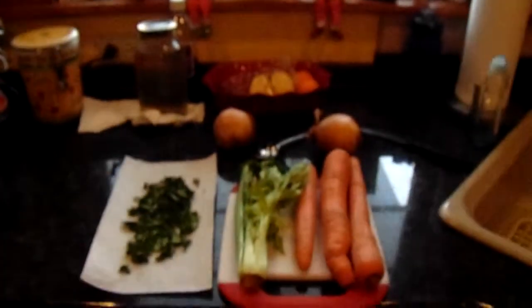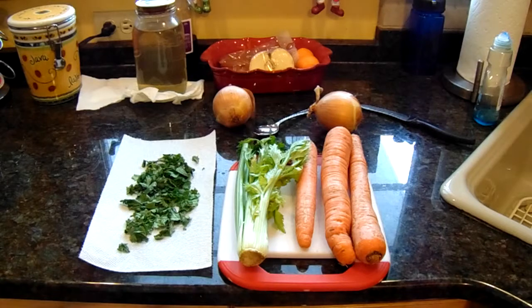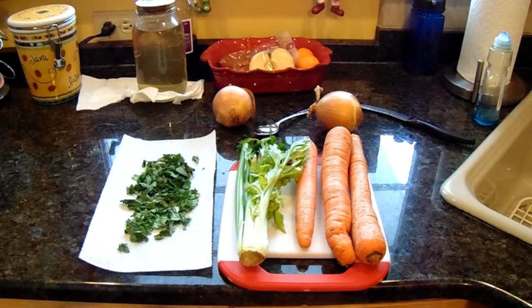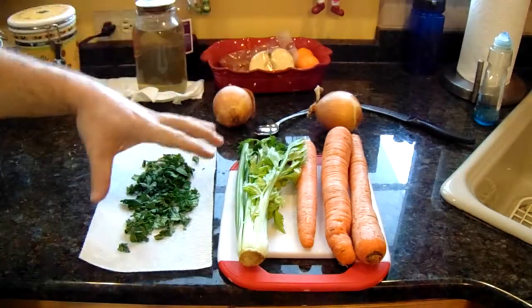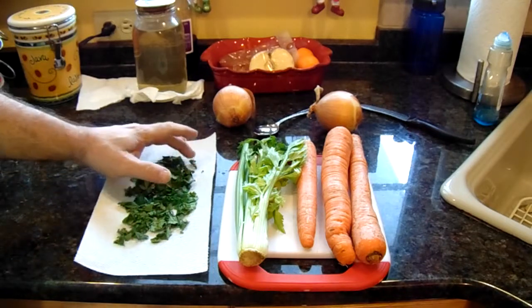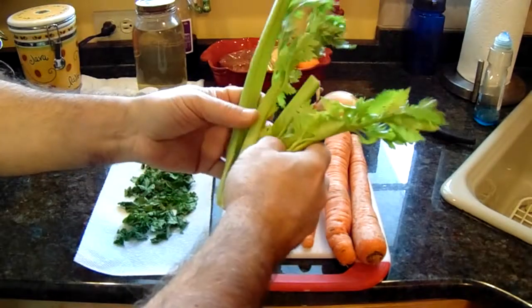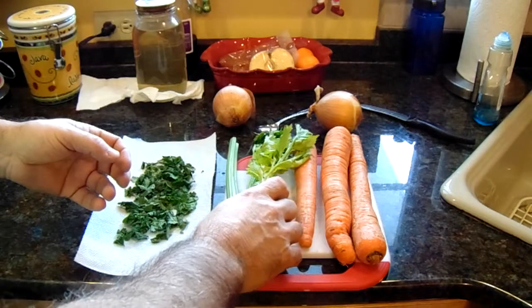What I used to do with the condiments is put in the carrot, celery, and onion whole, let them simmer with the chicken, then throw them away and add new ones. This time we're doing it a little differently. We have carrots, celery, onion, and a bunch of parsley — just snip the leaves. These will be cut up into little bite-sized pieces, and the leafy parts will go in to give it nice taste.